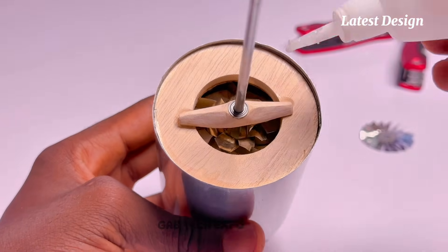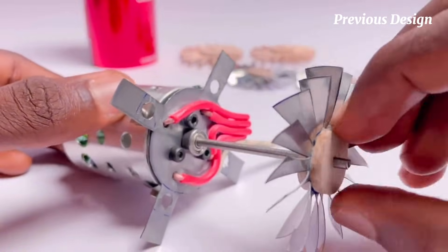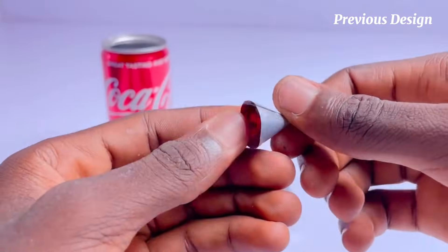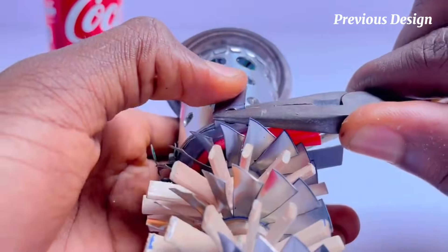Although the most significant difference between my two jet engine models lies in the type of compressor each one uses — one features a centrifugal compressor while the other utilizes an axial compressor — this fundamental distinction impacts how air is compressed and delivered to the combustion chamber, influencing the engine's overall performance, size, efficiency, and application suitability.